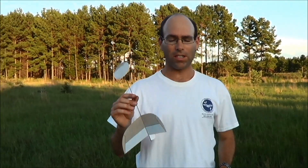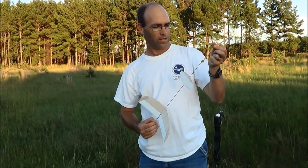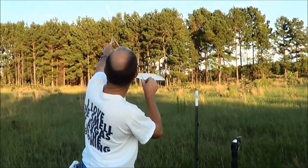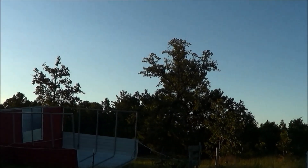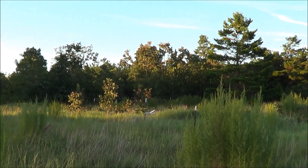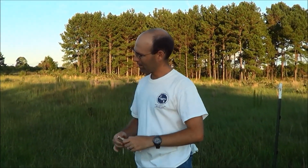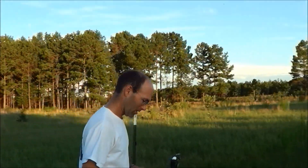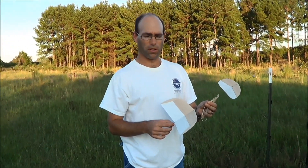This is the same airplane in terms of all the parts being identical. Alright Caleb, can you go get that plane, please? And we're also doing a Super Protege variant.